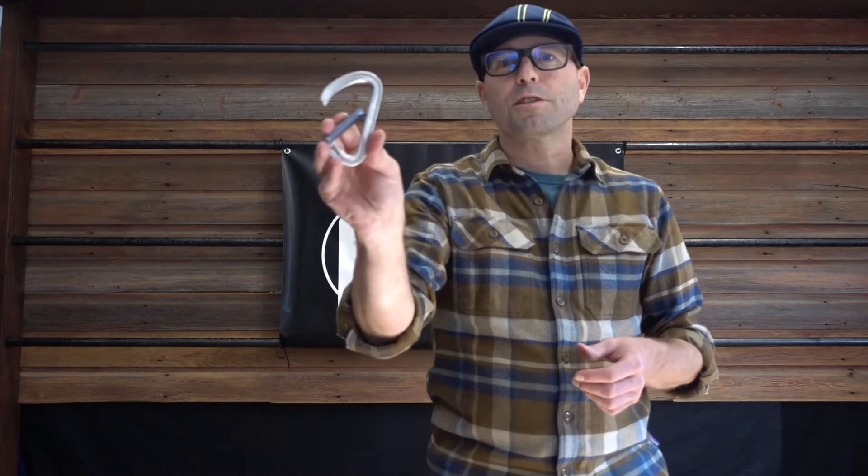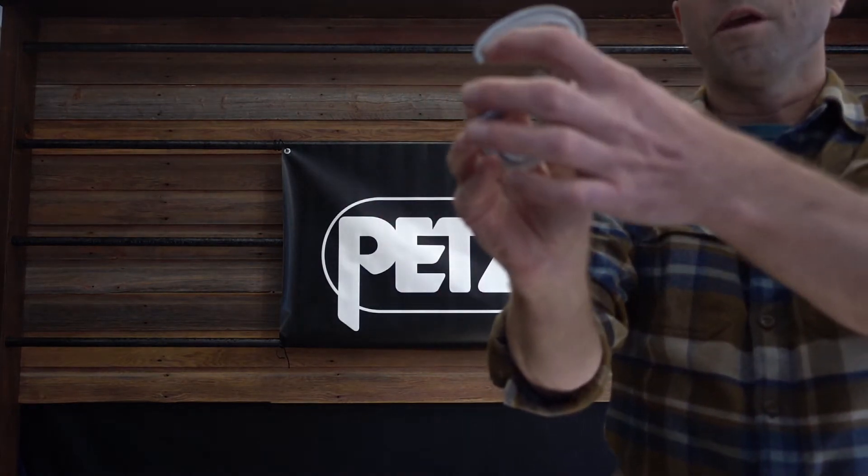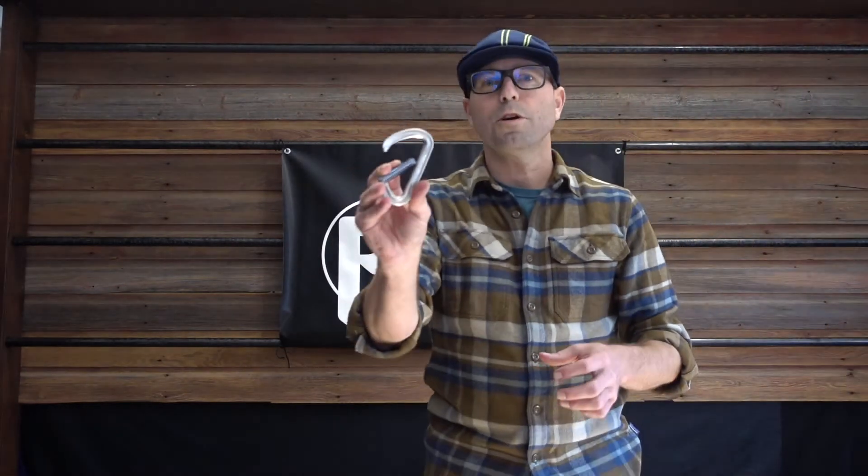All Petzl carabiners are what we call key lock. There's no notch here in the nose, and we have a nice narrow nose profile. That makes it smoother for clipping into anchors and taking it off the harness, with less chance of it catching.